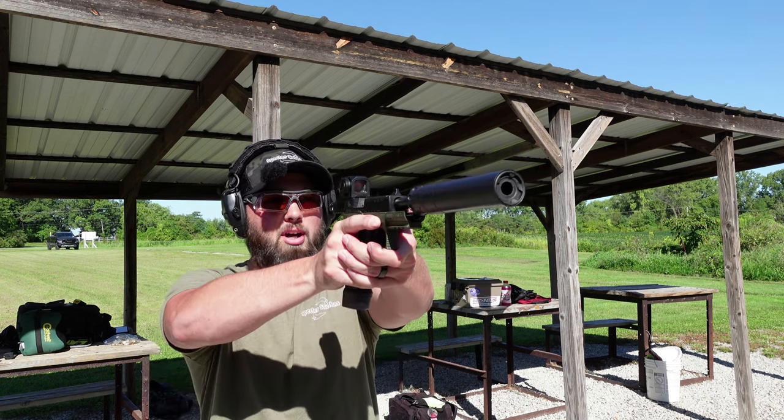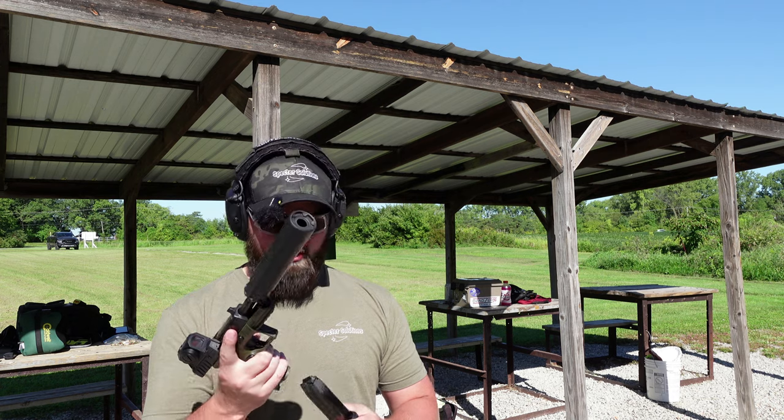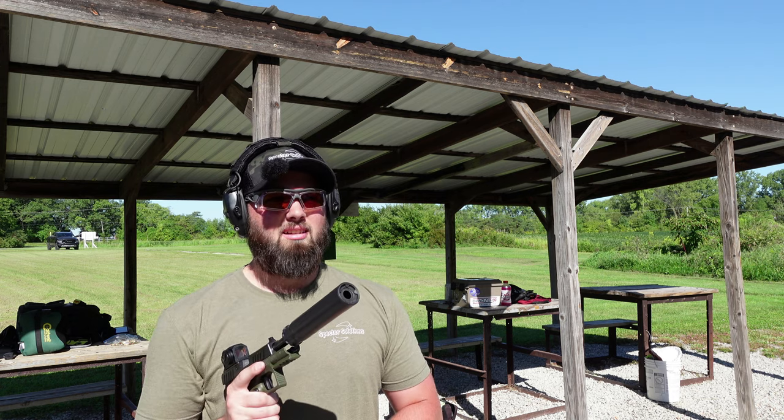Usually with a suppressor it might throw off, but I think it's fine. You just shot a little low. I'm shooting high left — not bad. Great group.